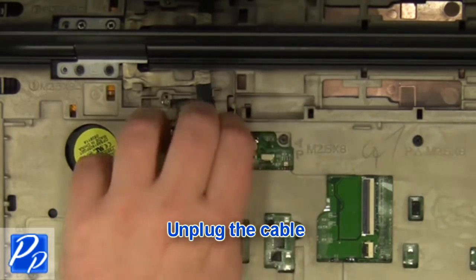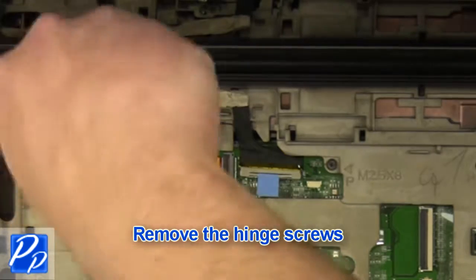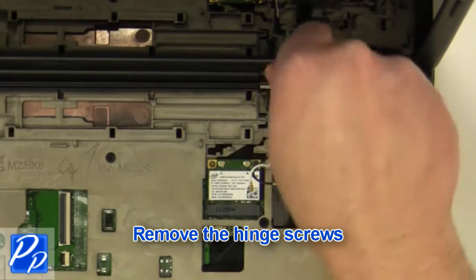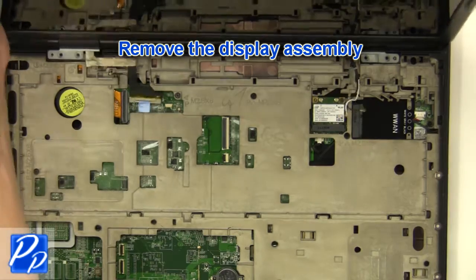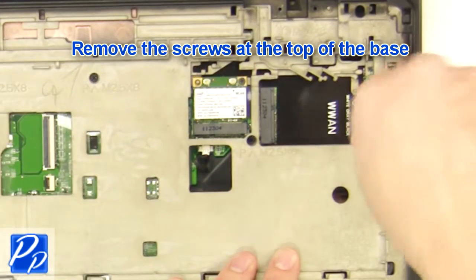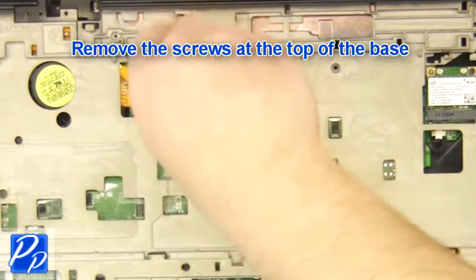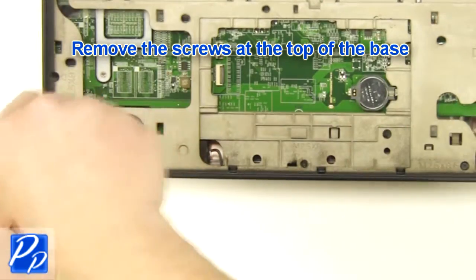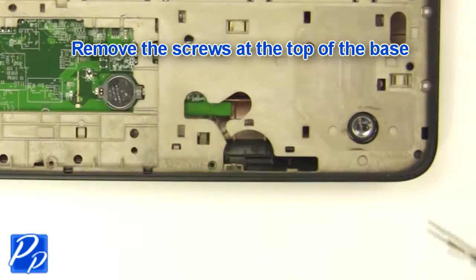Remove the cable. Remove the antenna cables. Remove the display assembly. Remove the screws at the top of the base and remove the display assembly.